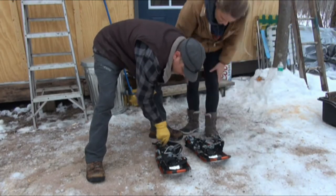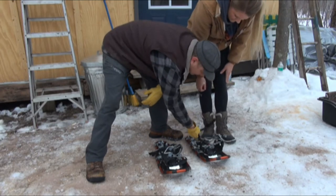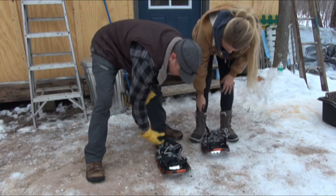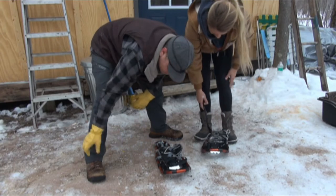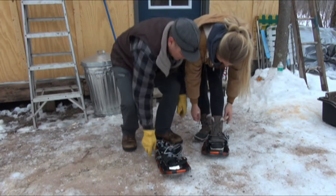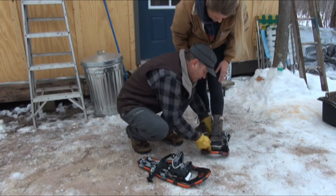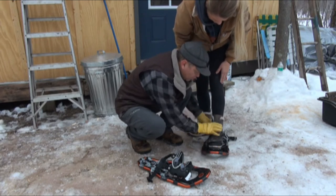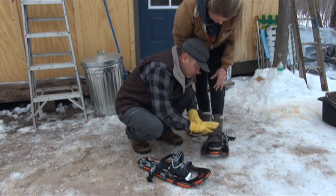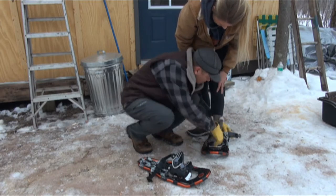So I always put these buckles to the outside because otherwise they're gonna rub on each other on the inside. Whether there's a right or left doesn't matter — all this stuff you want on the outside. Put your foot in there. You want your toe to always clear this hole, so when you bring your foot forward your toe doesn't hit any of this. That way the shoe stays flat and your foot moves. Does that make sense? It makes sense.